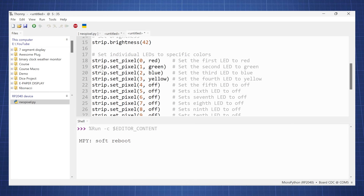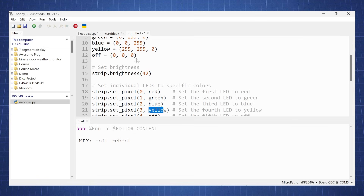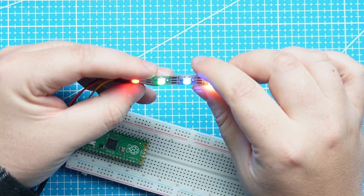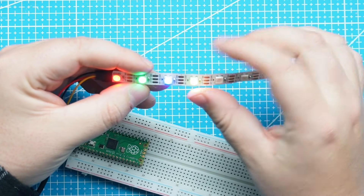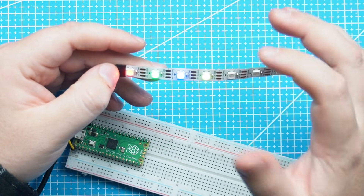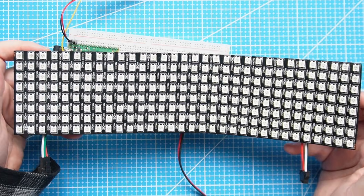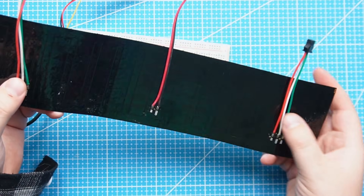Here we have strip dot set pixel, where we can set specific colors for individual LEDs. Some are set to off since they are 0, 0, 0. Running this code, we can see the first pixels are set to red, green, blue, and yellow — we can make any color we want — and the remaining ones are set to off.